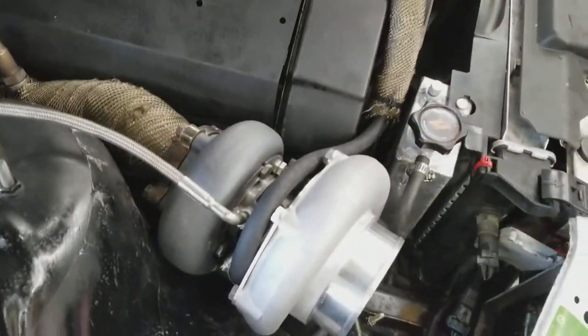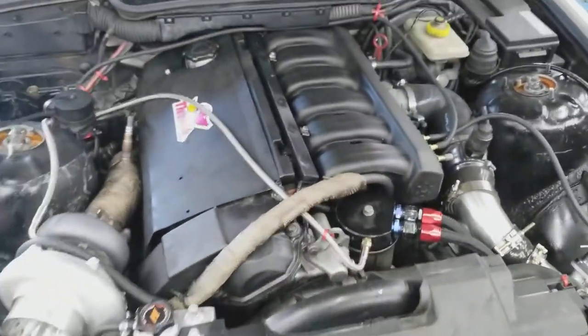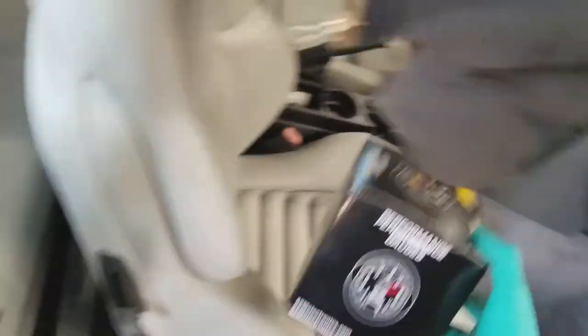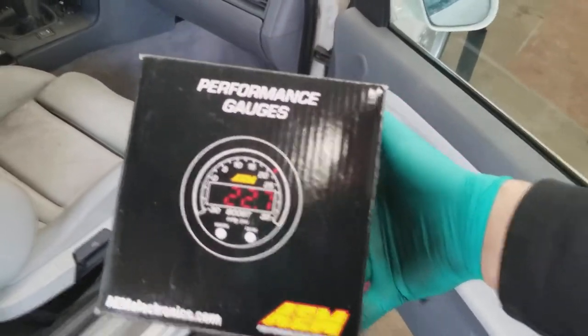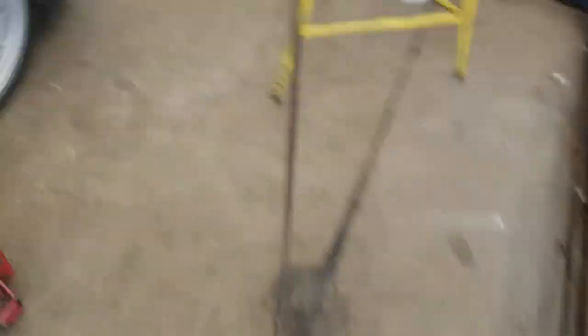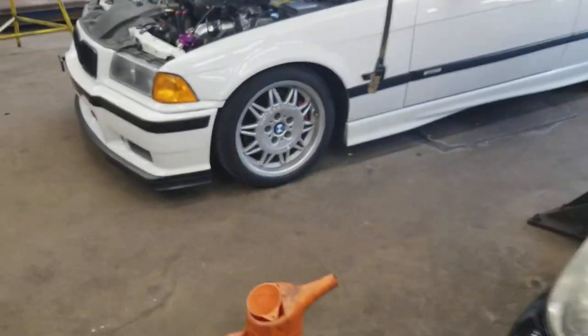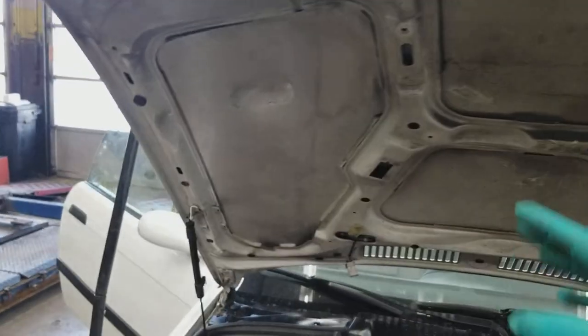I also went with the AEM air fuel ratio gauge and sensor. That works awesome — it was about $150. So total so far, we've got about $2,150 with the air fuel gauge.